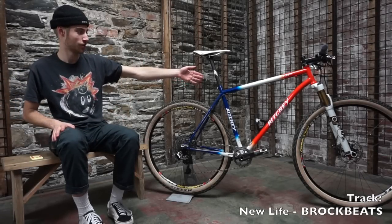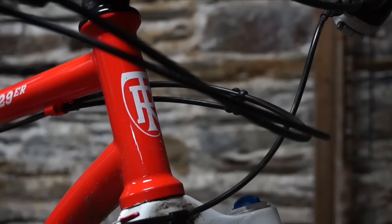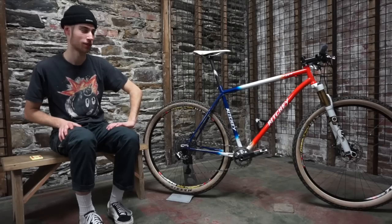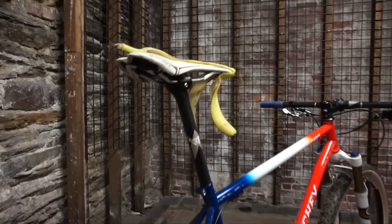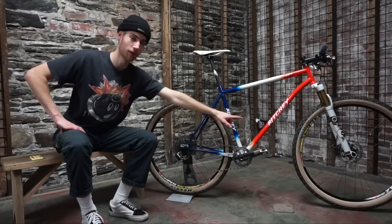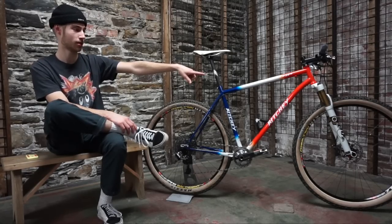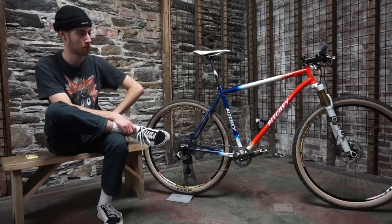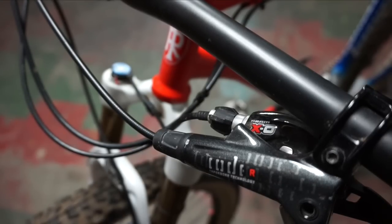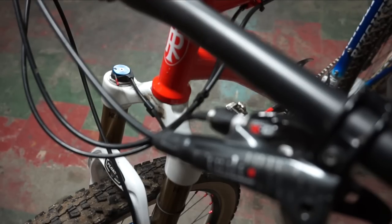This is my 2013 — or maybe 2014, or maybe 2012 — Richie P29er. Really big because I'm really tall. I've got XX1, my beers, 3T for my seatpost, stem, and handlebars, and my bottle cage of course. My fork is really sweet because it's not tapered but it's got modern technology like a Kashima coating and a Fox FIT damper.